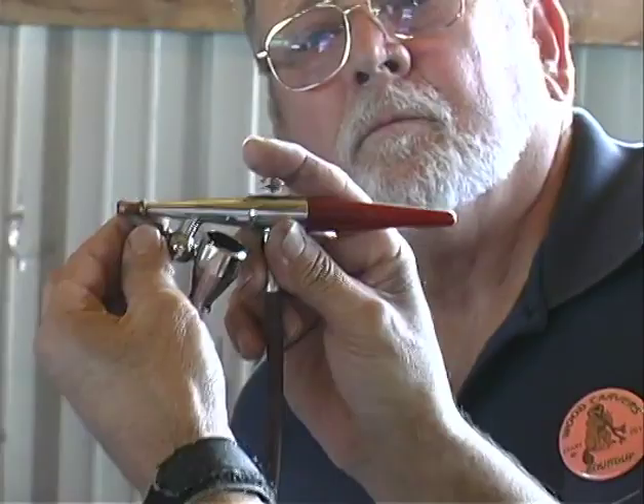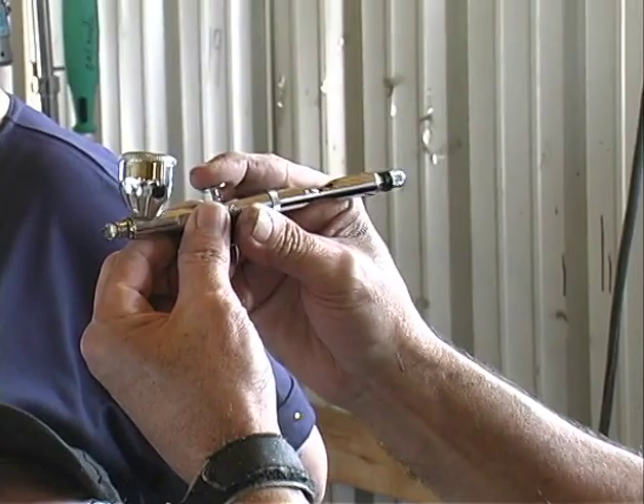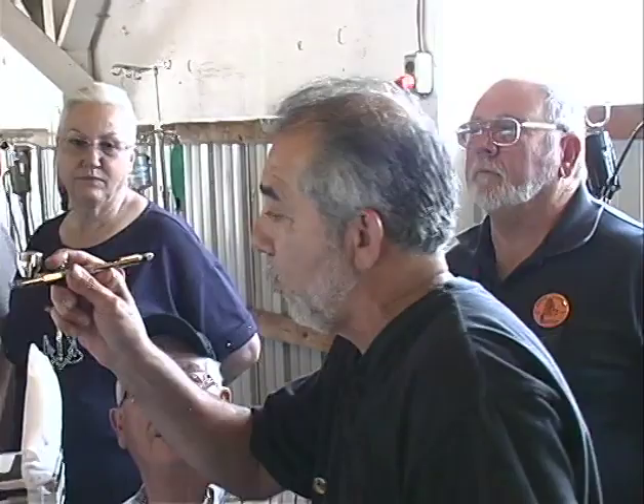The difference with a double-action — I'm going to grab one here. With a double-action, you push down and that's air, and then you have to pull back to get paint. The more you pull back, the more paint will flow out. That's a little more difficult because if you're not experienced and you're pulling back, and all of a sudden you pull back too far, you get a lot of paint.